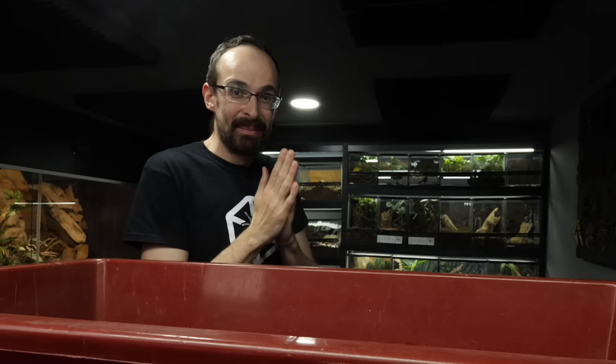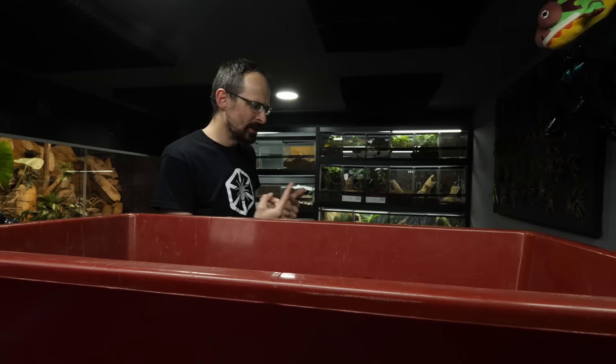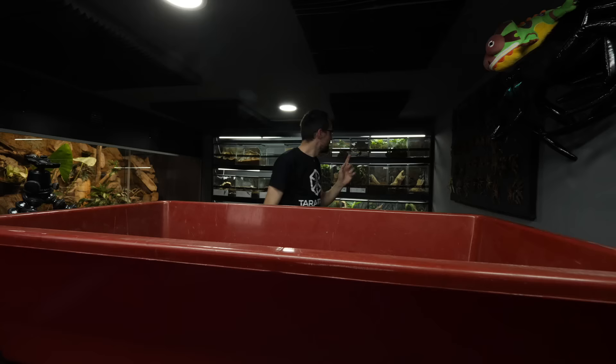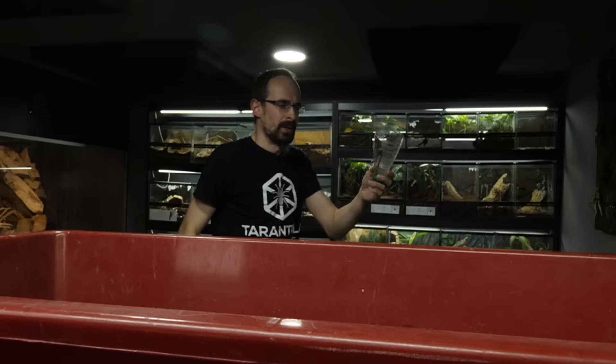Let's take the Brachypelma bohemei now — or should we first actually test it with some Asian one? Because as I said, they have a bit less hairs on them, so maybe there will be a different result. Which Asian tarantula? Maybe one Poecilotheria metallica. But I don't really want to be careless with old world. Okay, here is one metallica — let's do the same thing.